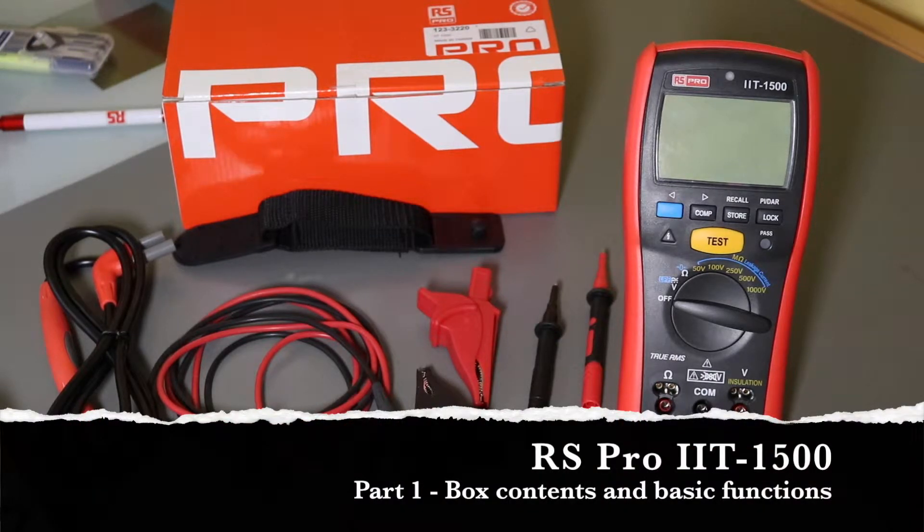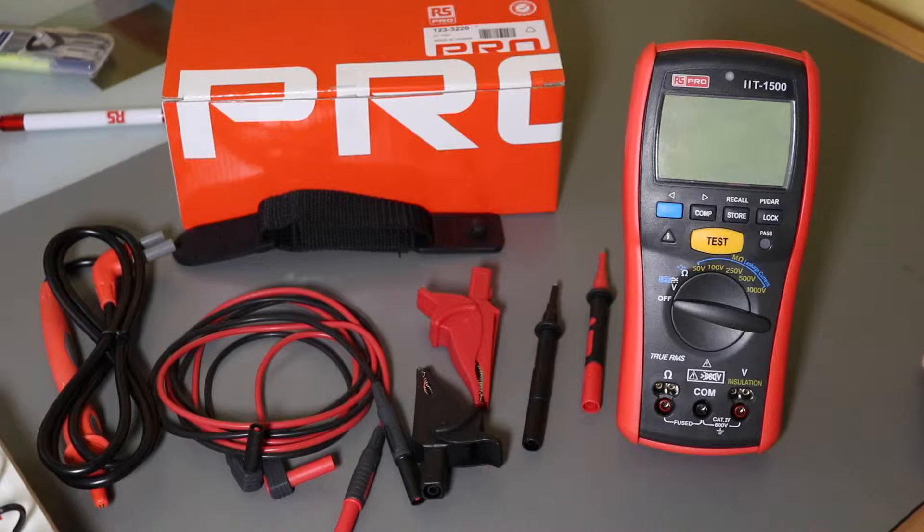This is a mini review of the RS Pro IIT 1500 from RS Components. RS Components don't have any in-house manufacturing or design facility — they have these instruments made for them and rebadged. This particular instrument is actually from APA Technology, who I know nothing about.